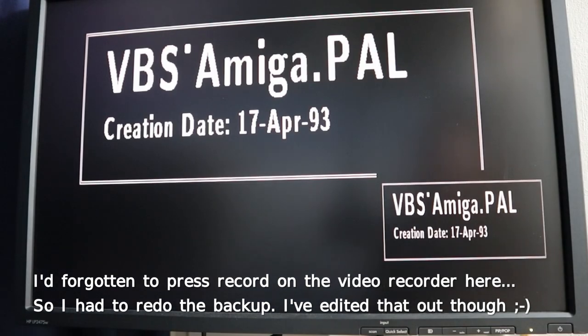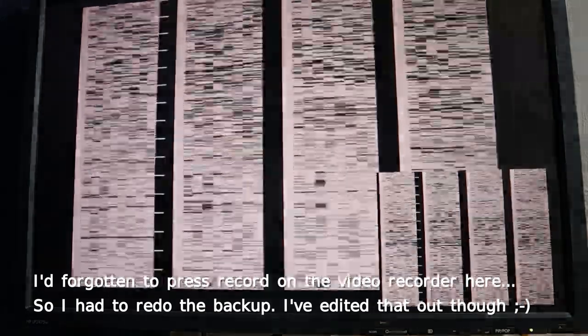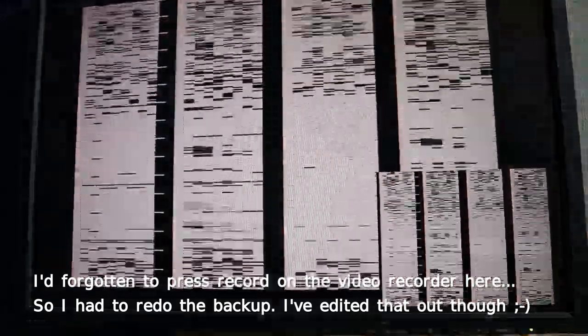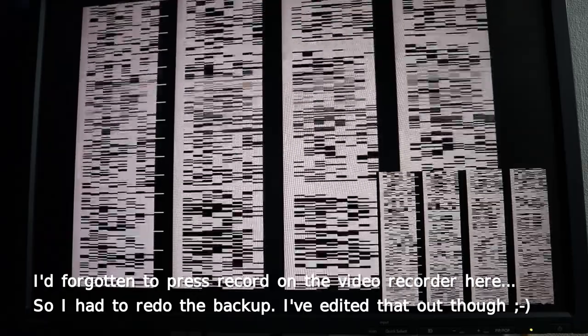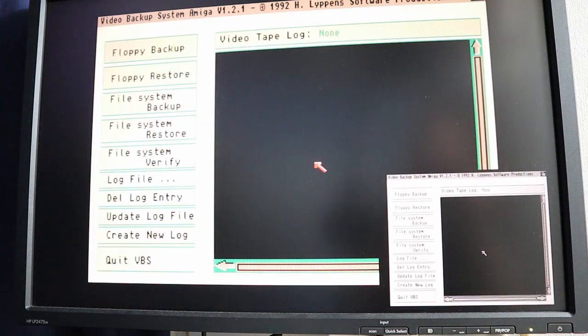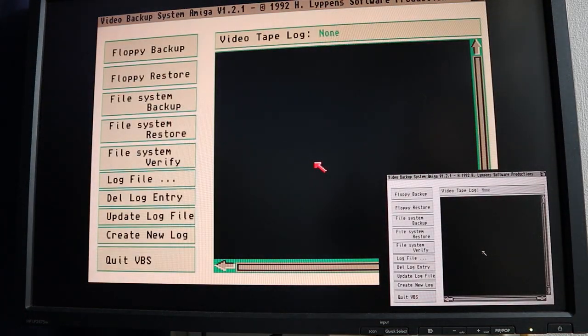Putting picture-in-picture back on and pressing the left mouse button to start. As you can probably hear, it goes through the disk pretty quickly - it's not slow at all, probably about as fast as the floppy drive can actually read. Now it's got to the end of the disk. Because I didn't select the multiple disk option, VBS just returns back to the normal screen. If I'd selected the multiple disk option it would have waited for me to swap the floppy disk, and as soon as the next disk is put in it continues and reruns the whole backup process again, keeping going until you hit the mouse button.